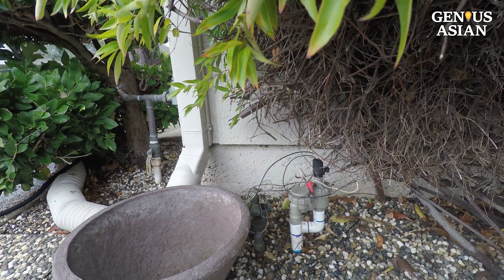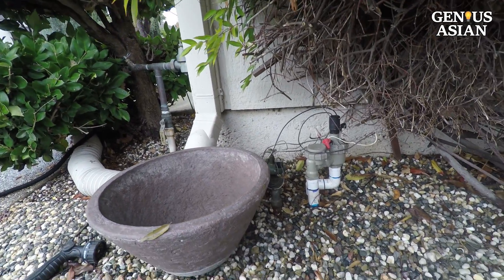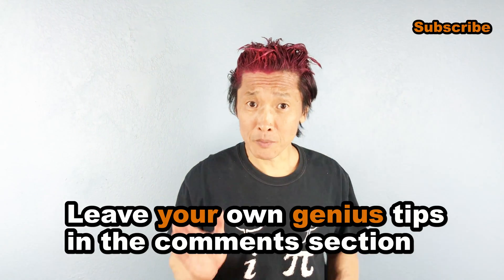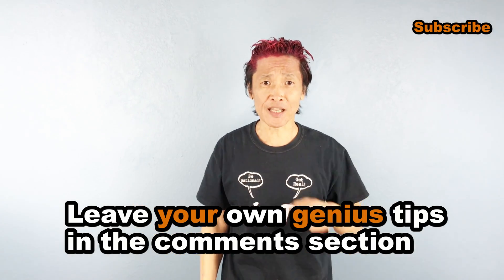Here's what it looks like with everything fixed, cleaned up, and it is all working well. Share this with people who you know that need it. Leave your own genius tips in the comment section below.